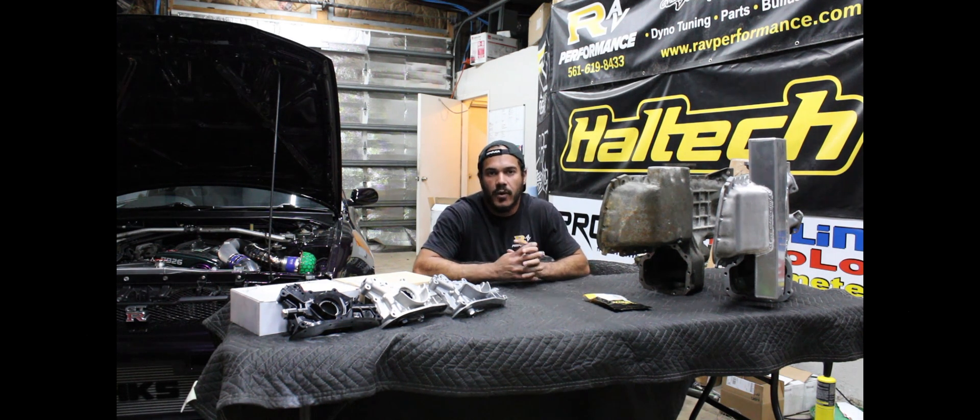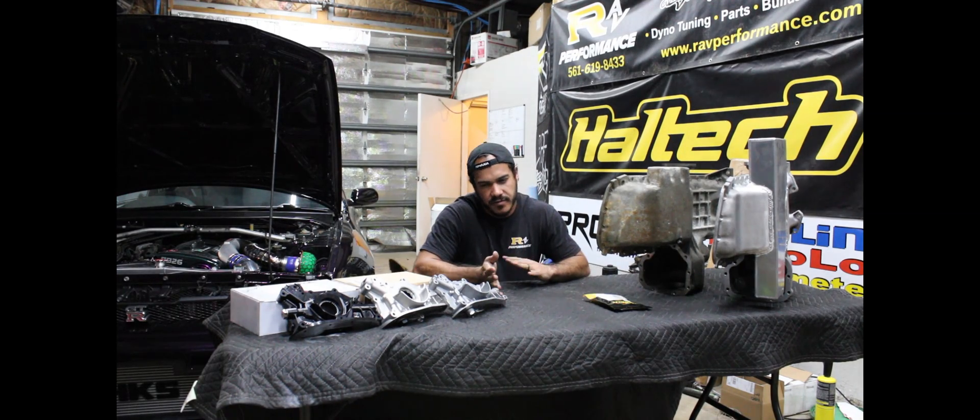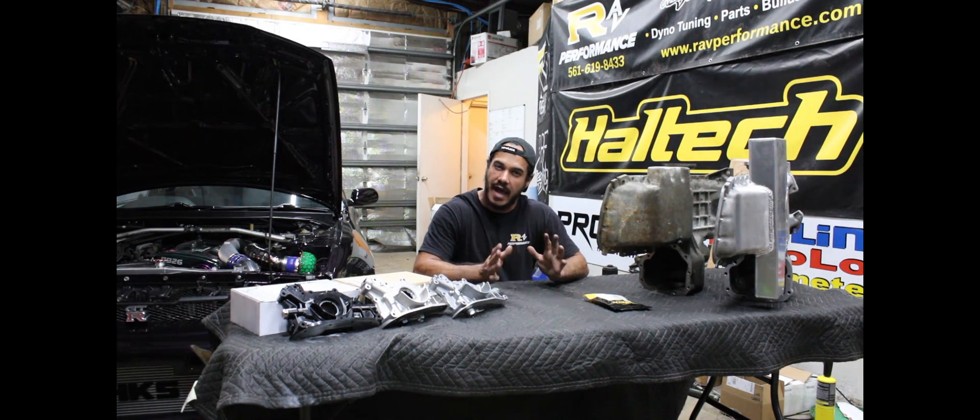We're going to talk about RB26 oiling. This is one of those things where there's a lot of information out there — some of it's good, some of it's bad — but a lot of people don't really show it in action.